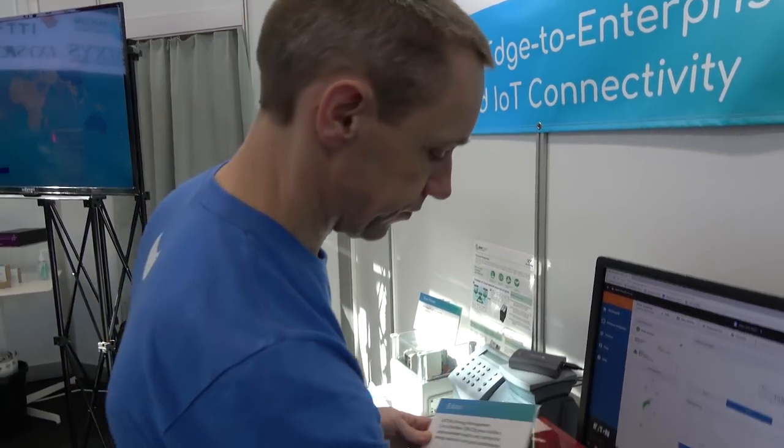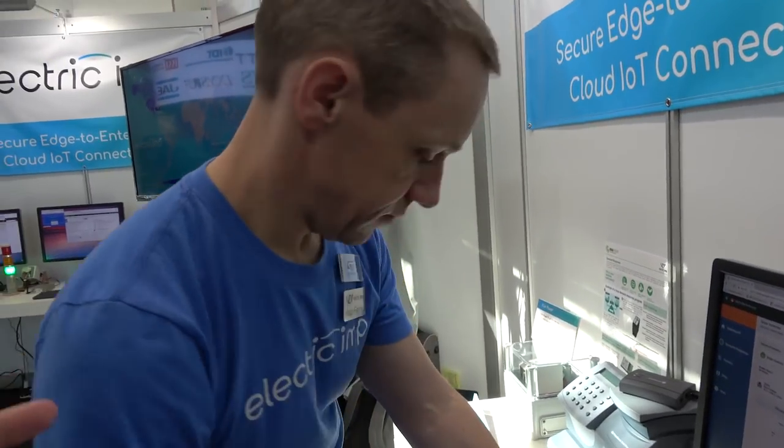I see you have the ST partner badge. It's great to work with ST — they have some really good silicon, it's very well supported, and they're very responsive. When I started the company back in 2011, I looked at all the Cortex micros on the market and really decided that ST was head and shoulders above everyone else. They have a great family approach — it's very easy to move up and down when you need more processing power. Big wide range of products, good supply, good support. What more do you want from a silicon vendor?